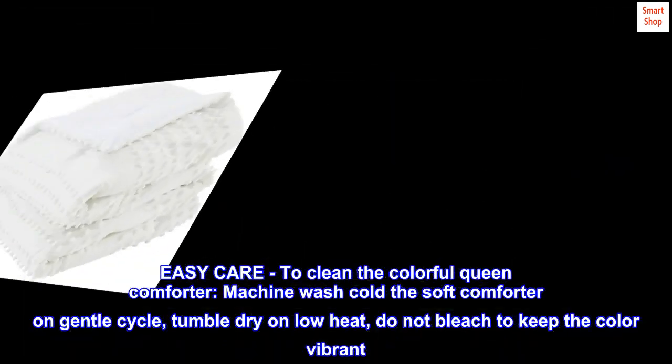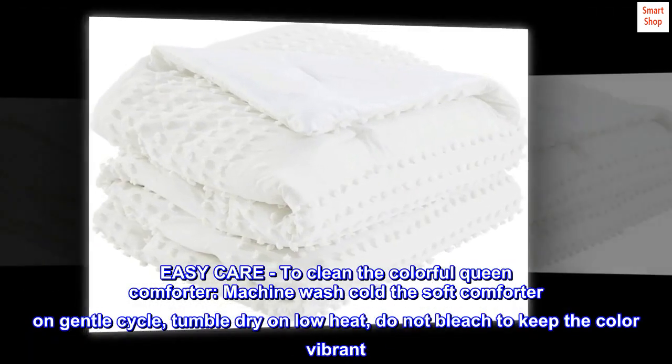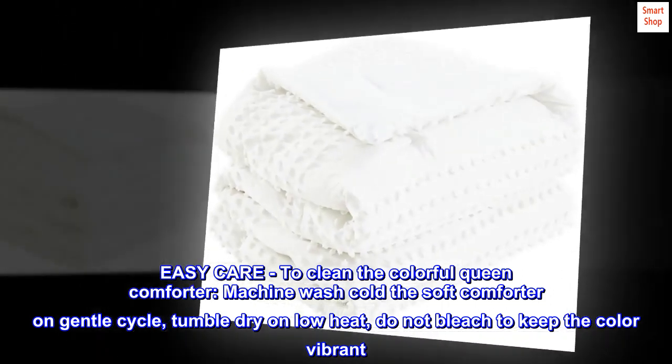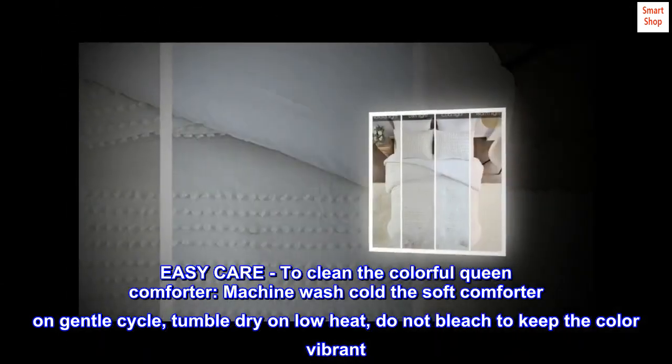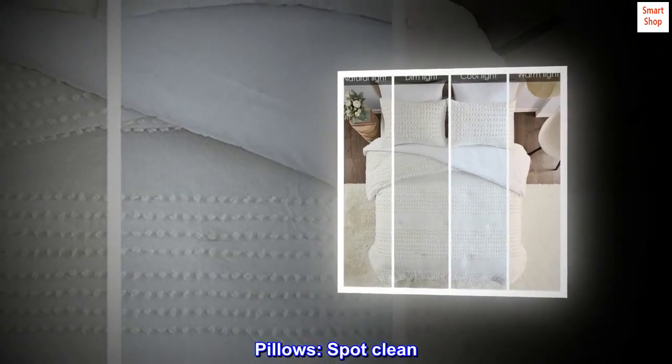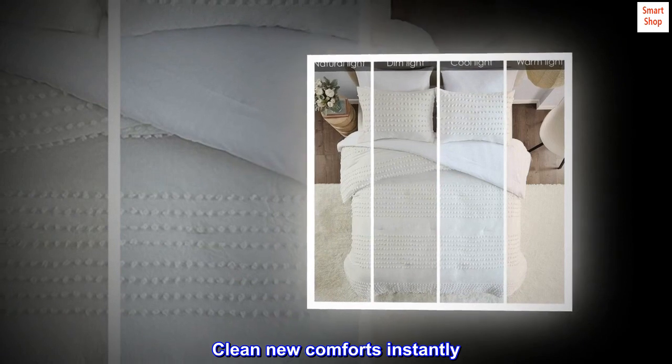Easy care. To clean the colorful queen comforter, machine wash cold on gentle cycle and tumble dry on low heat. Do not bleach to keep the color vibrant. For pillows, spot clean only.